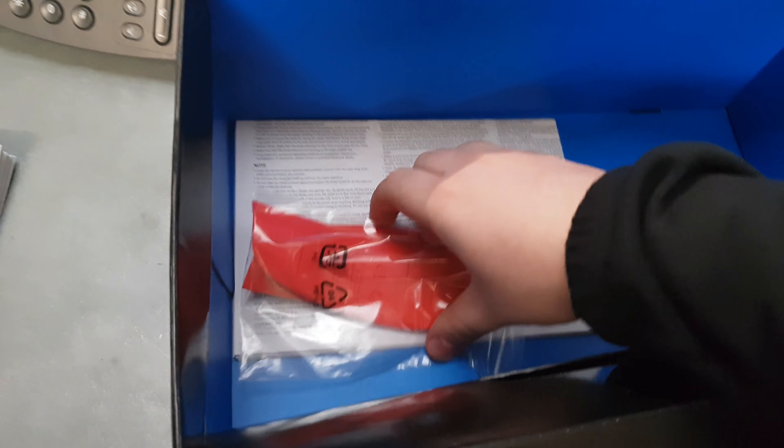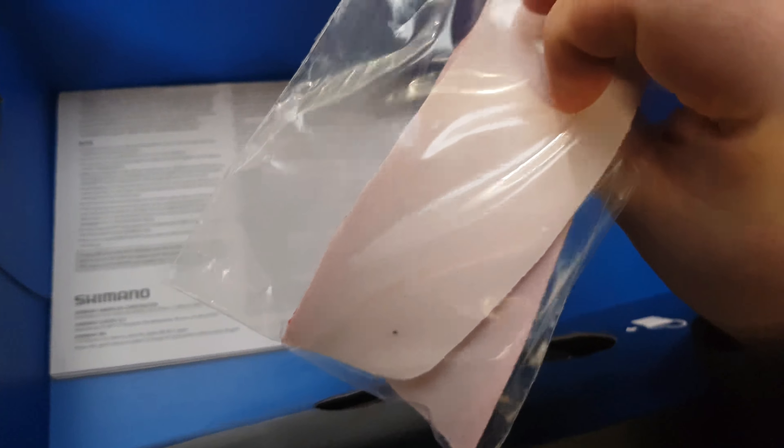I got these in white because that's the only color I can get in the UK. It's a bit of a fancier box than what you get with the other shoes from Shimano. When you get the shoe out, you'll see — it doesn't pick up very well on camera — but it's almost like a pearl effect on the fabric itself.